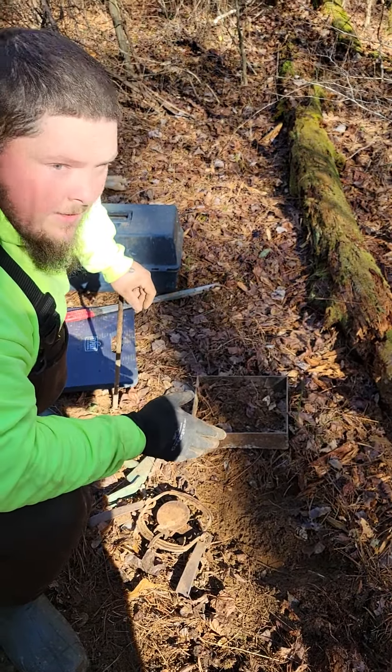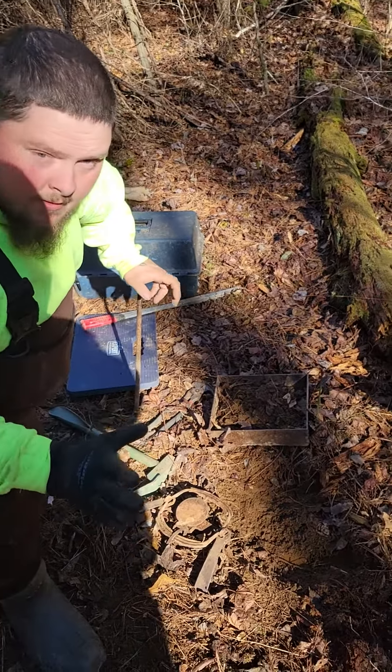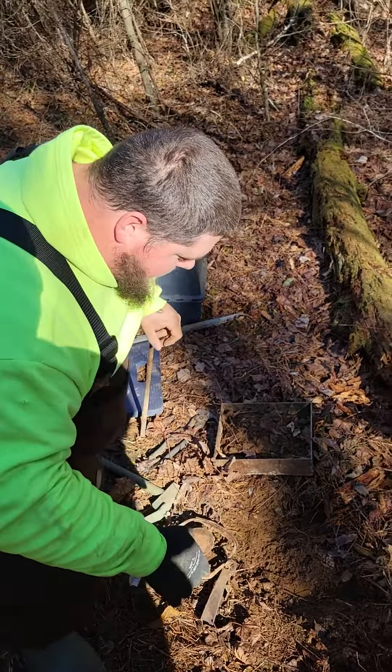Alright guys, we caught a little coyote this morning. We're gonna do the remake with this trap and show you how I do it. I already got to reset it for video purposes.